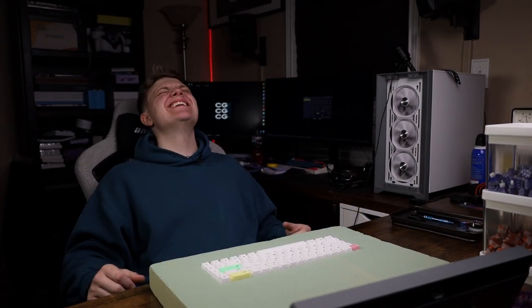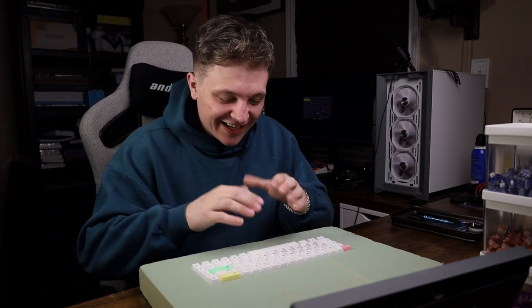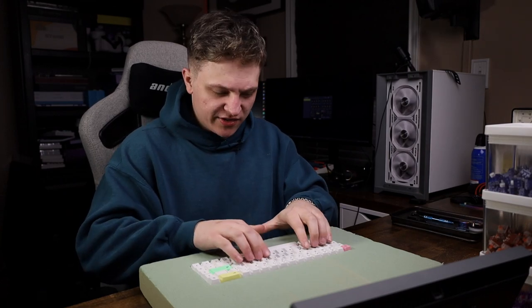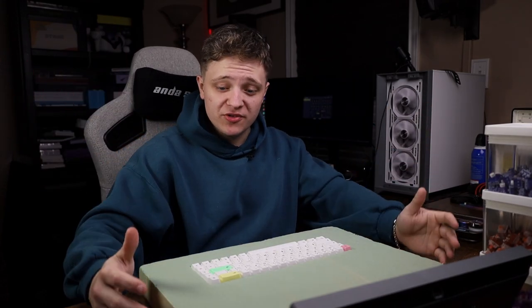Hopefully you enjoyed. That is the end of the video — hopefully you enjoyed watching me build this. If you have any ideas for what I could do with this or other themed builds, let me know. I'm so down to do more. I'll see you in the next one.